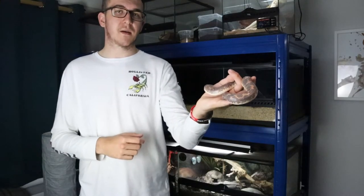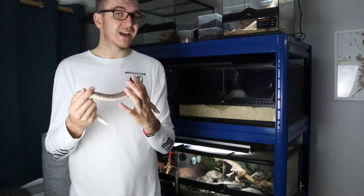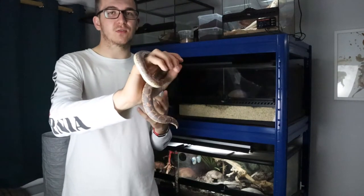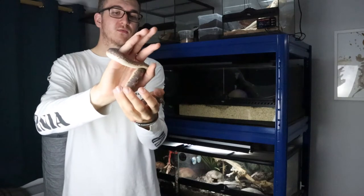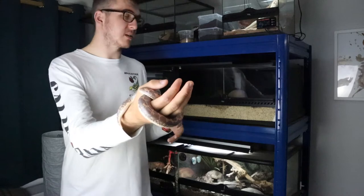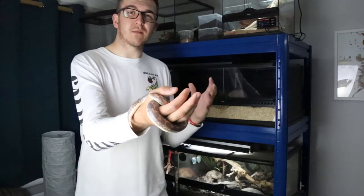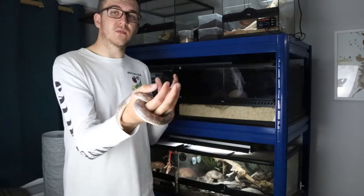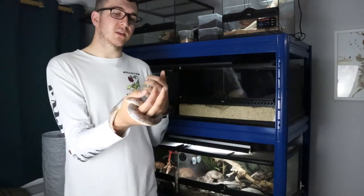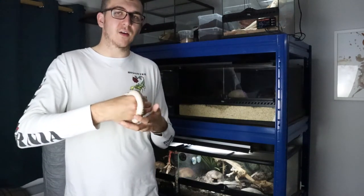So what is the temperament of a sandboa? As you can see, this one is very calm. They can be at their most aggressive when in shed, yet this one isn't giving me any hassle at all. They can be a bit nippy at times because they sit inside the substrate with their head poking out waiting for food, so if you catch them at the wrong moment they might think you're food. To avoid this, approach from behind and pick them up from underneath the substrate. We've never had any bites from this one and hopefully we keep it that way.